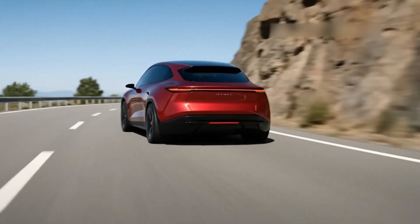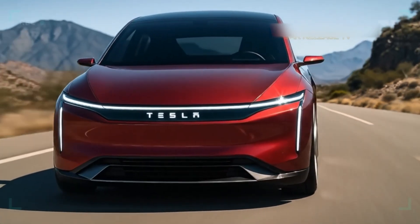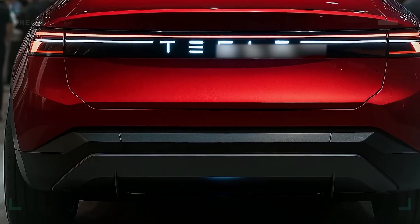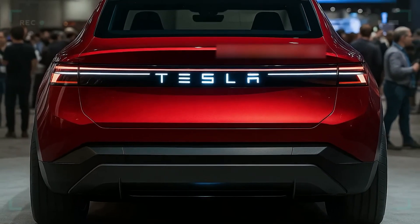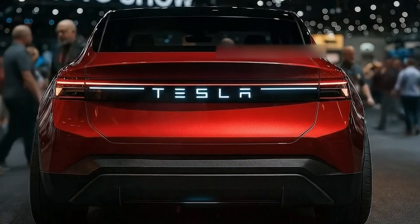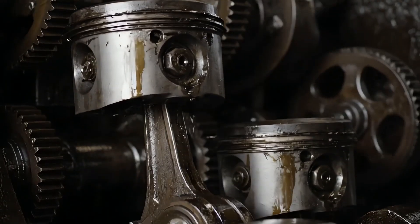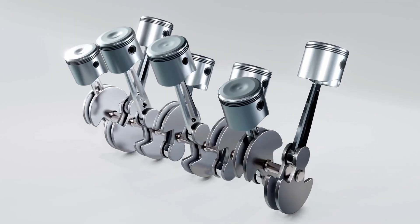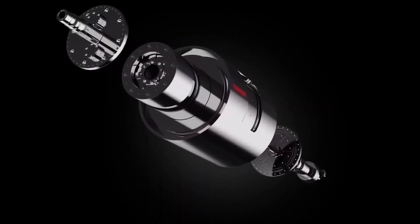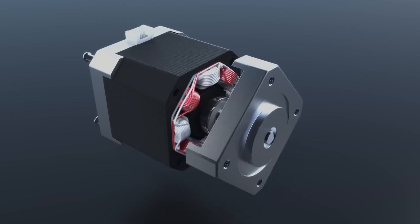The revolution isn't just in the price — it's in your wallet, every single day after you buy the car. We're talking about the end of maintenance as you know it. Think about a traditional gas engine in a Corolla or a Civic: hundreds of moving parts — pistons, valves, crankshafts, gears — all exploding, grinding, and wearing each other down.